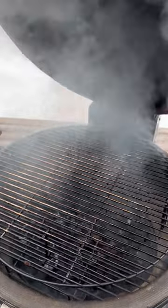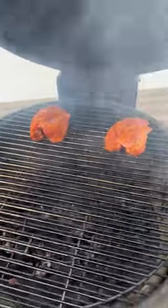Fire up that charcoal to 275 degrees, just like you're doing a pulled pork. Lay down those pig wings and let them go.